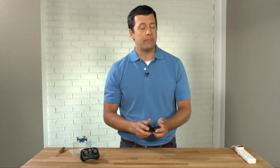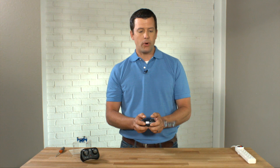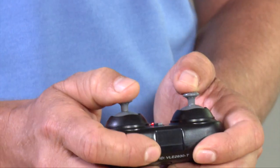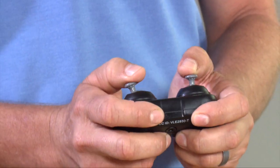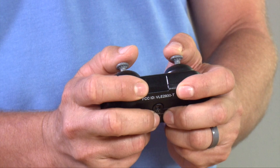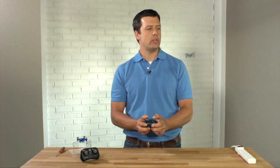Now, speed adjustment. Your drone will not do a stunt unless it is at its highest speed setting. Take your left stick and push it straight down — that will increase how quickly your drone responds to all of its turns. When you're ready to do a stunt, take that right-hand stick, push it straight down, and listen for the beep.